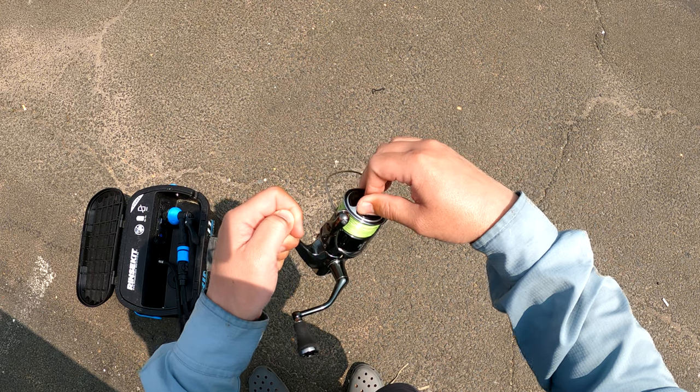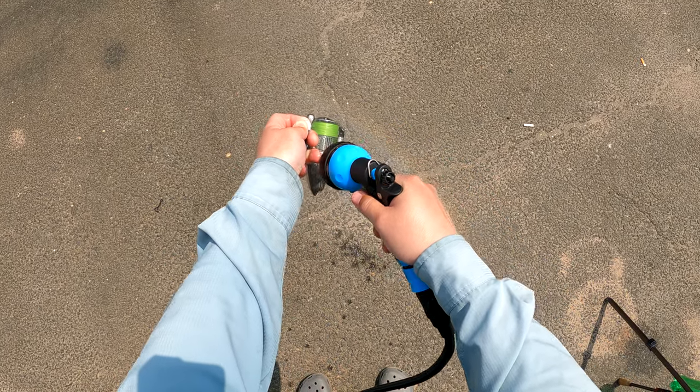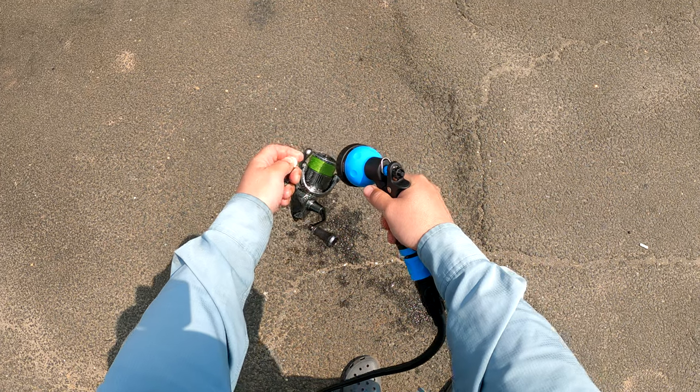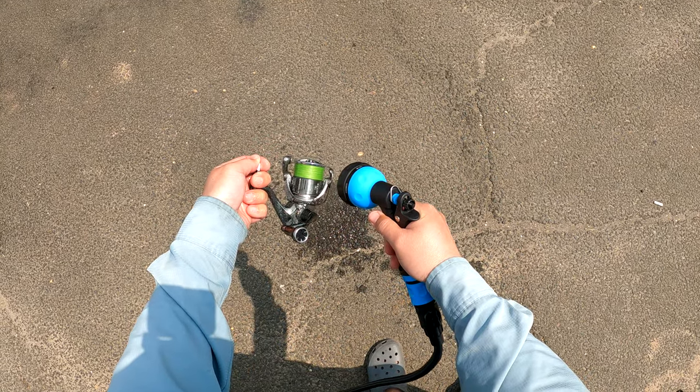Now I have to take a second break, but I'll take this opportunity to show you a couple of things: how I spray down the reel, and also a sneak peek at my new rinse kit, which was sent to me by the company. I'll be doing a full review later on in the season.